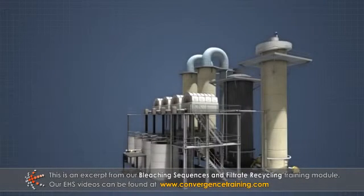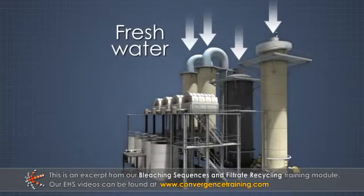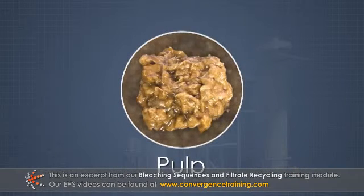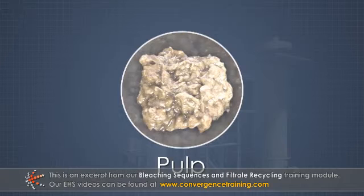One way to wash pulp in the bleach plant would be to supply fresh water to each stage, but this would require a tremendous amount of water. Note that as the pulp moves through the plant, there is less lignin to remove, hence less dissolved lignin, so the pulp and wash filtrate becomes increasingly clean.